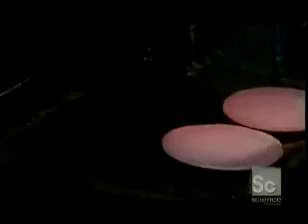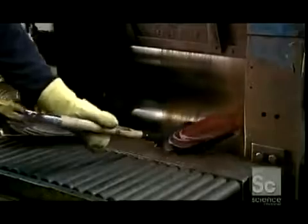1500 degrees Fahrenheit softens the castings, and then workers shovel them into a rolling mill. It squeezes them between two big metal cylinders, and the effect is the same as rolling out pie crust — the castings become thinner, flatter, and larger.